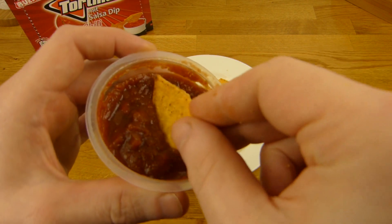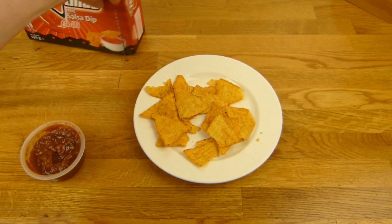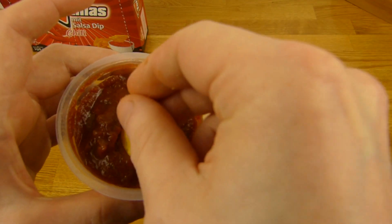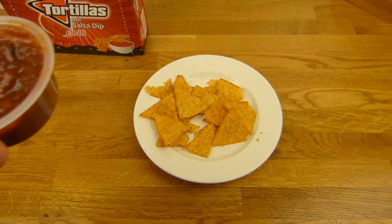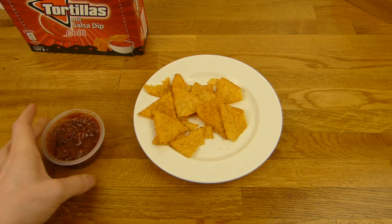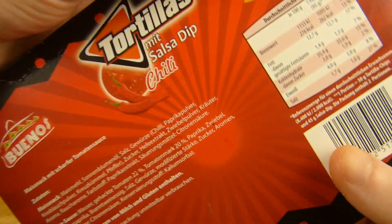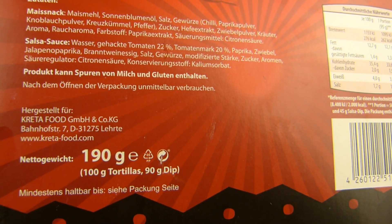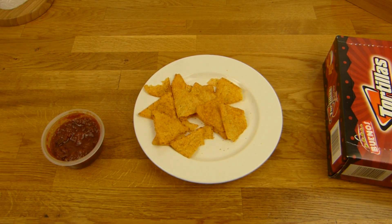100g of tortillas and 90g of dip - so what was it? Yes, 90g. It tastes like tortilla - like every other tortilla out there. It's okay, nice and salty. Chilli, a little bit. Tortilla flavor and warm. Is it better than cold? Let's try a few cold ones.